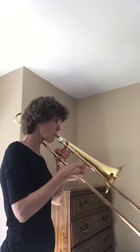Awesome. If you want to do that again, you can — just move your slide or fingers. If you're ready to play, let's do it again at the same tempo, but this time we're going to actually play. Here we go. One, two, ready, play.